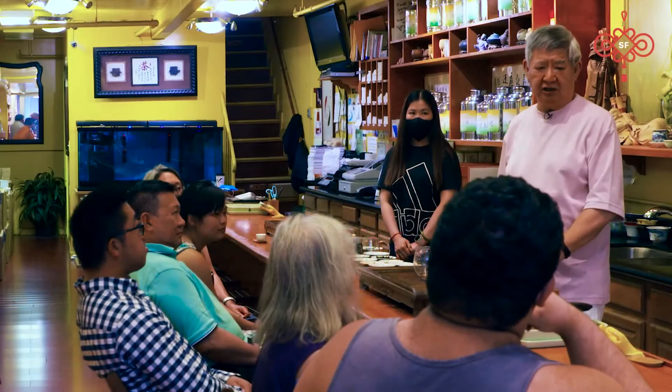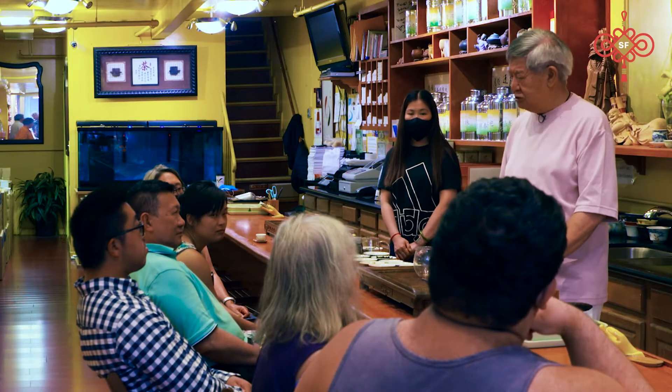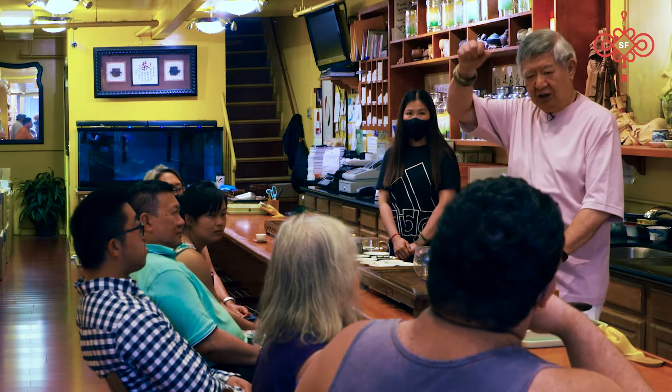Uncle G is the owner and tea master here. The man is in his nineties and probably knows everything there is to know about Chinese tea. What he doesn't know, he makes up with his personality. I call this the Uncle G show.